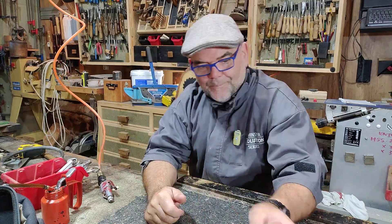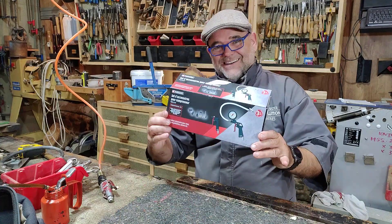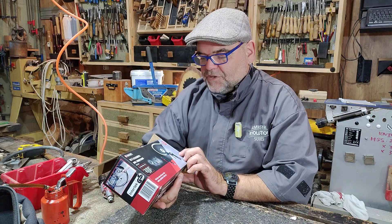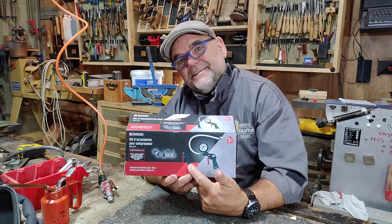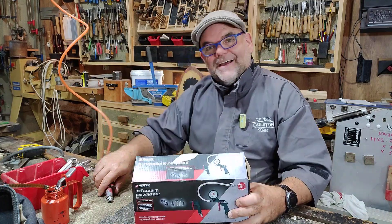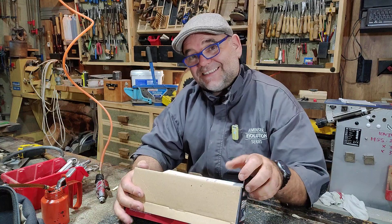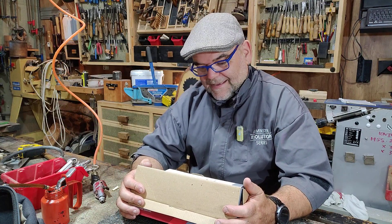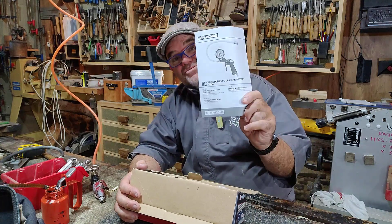So anyway, I dropped the missus off at the airport in Limoges - Bellegarde Airport - I popped into Lidl and I saw their brand called Parkside. This was £12.99 - it's a tire inflator and a blow gun. So what we're going to do is have a look at this, see what my first impressions are, and whether it's worth 12.99.